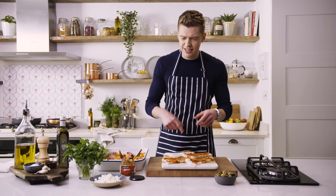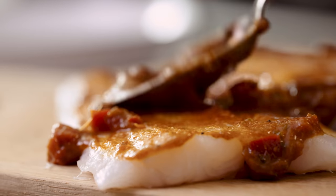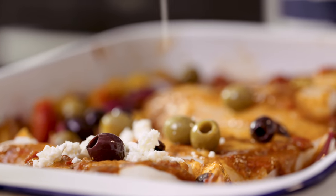I've got these beautiful M&S line-caught cod fillets, just spreading them with the remainder of that Moroccan paste. Lay your cod on top of the veg, some olives, a little scattering, and a little bit of feta cheese — a good crumbling.